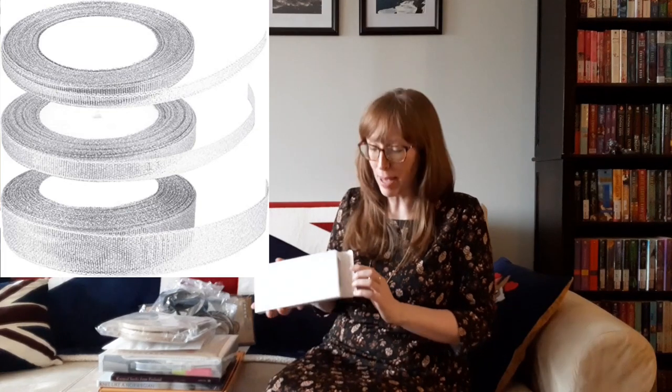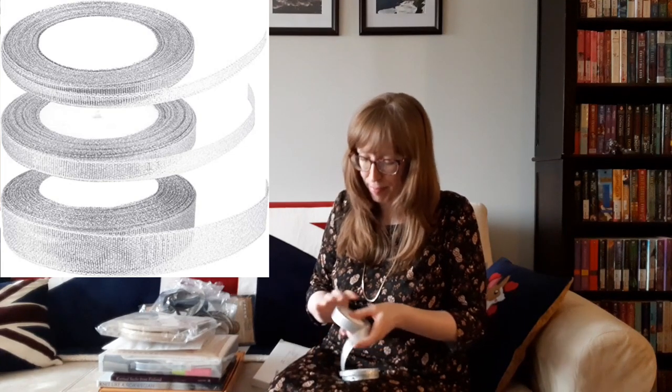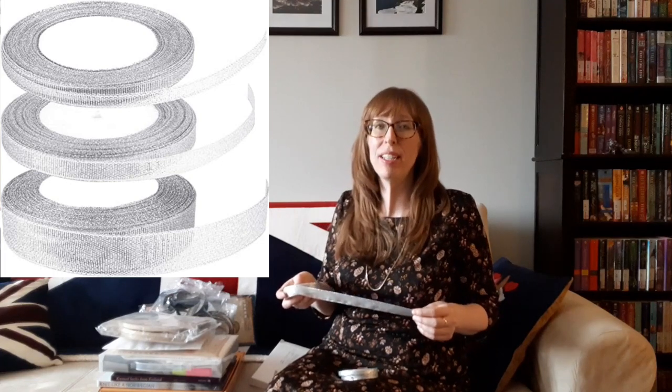Next I have some beautiful trims. The first is a three-pack of silver ribbon. Each roll is 25 yards or 22 meters long and there are three widths: 6 millimeters, 10 millimeters, and 20 millimeters. This ribbon added that extra sparkle to my fabric Christmas gift bags.